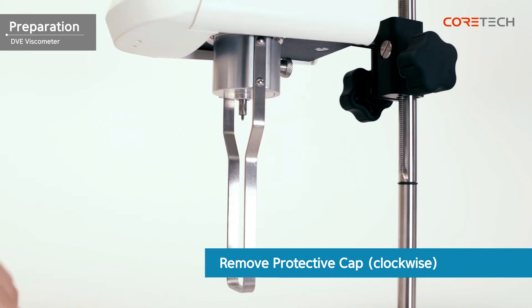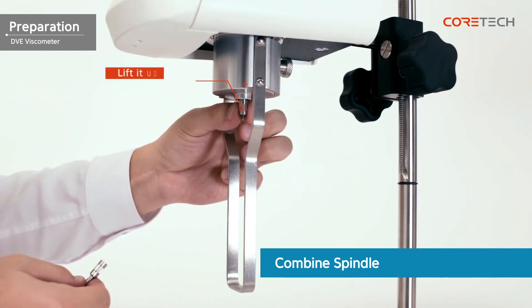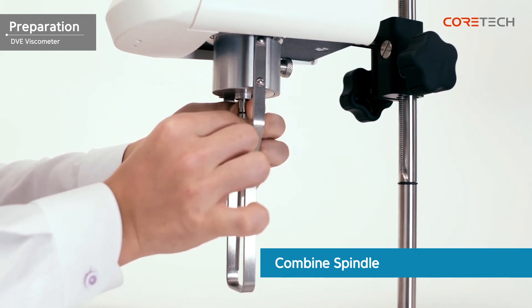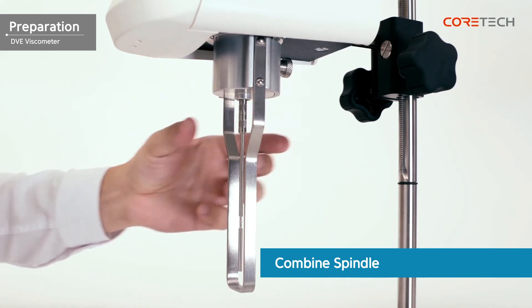First, turn the protective cap counter-clockwise to remove it. The coupling screw must be slightly raised upwards. With the coupling screw slightly raised, rotate the spindle clockwise to install it. If you turn it too hard, the pivot may be damaged, so be careful.